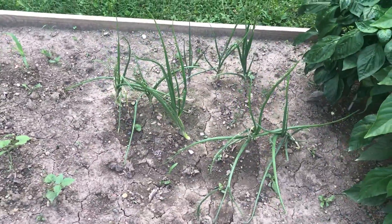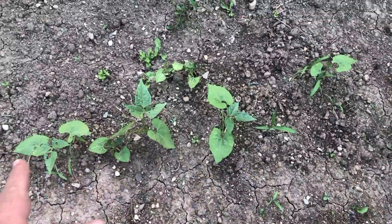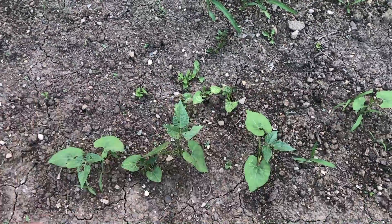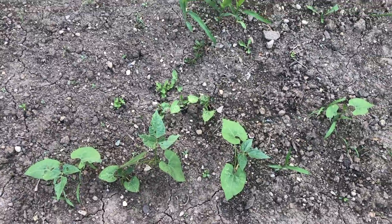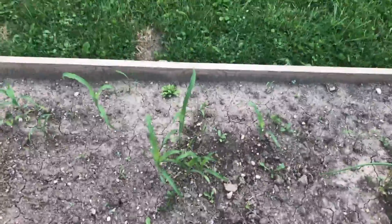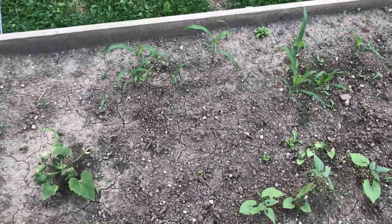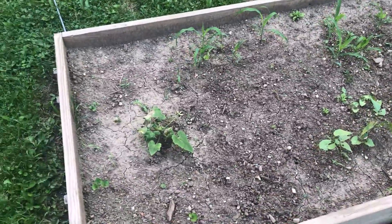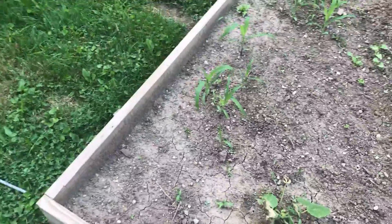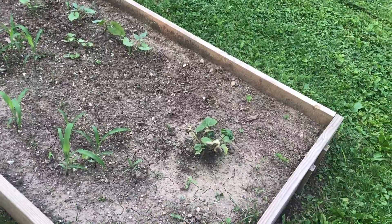These are the onions that survived — they're going good. These are Henderson lima beans; they did not all come up but there are still a couple coming up, so we're going to let them grow and see what happens. This is my other baby corn — not a lot came up. I'm hoping I can at least get it tall enough to get some seed off of it and try again next year. Corn is kind of funny; sometimes it just comes up later.